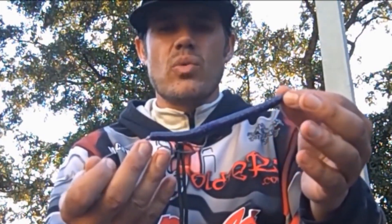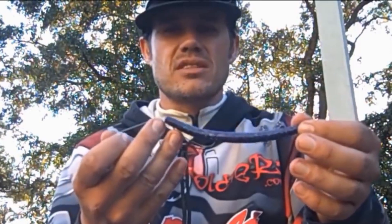The Senko was doing really well, but also that finesse worm — just a standard black finesse worm. Today I caught a lot on this Senko; the big one came on the Senko. So light Carolina rig and Texas rig worm — those are the two techniques that we really put the big ones in the box.